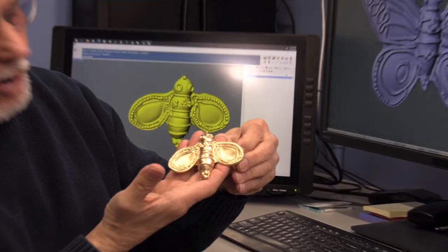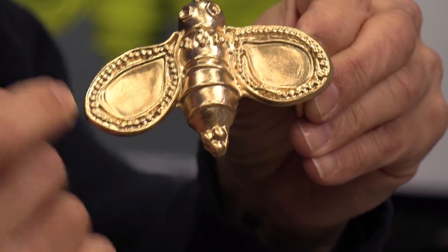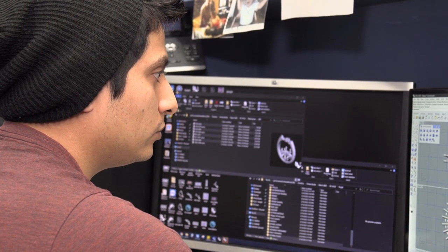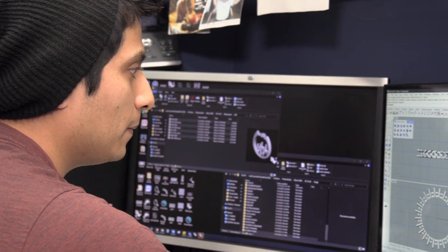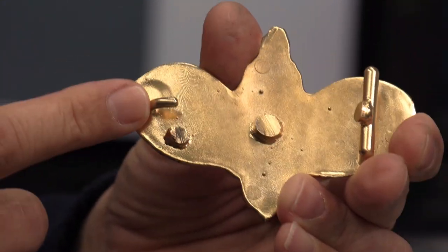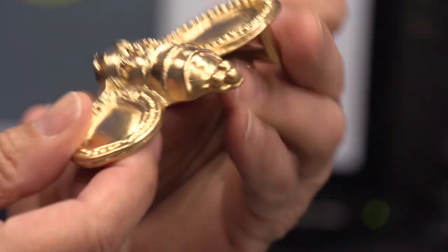I'm going to show you the bee first. Isn't that wonderful? How we did this is we took the wax she gave us and we scanned it. From the scanner, one of our CAD people, Kevin, took it, scaled it up, and added what we need to hook the belt and the latch here to go through the hole of the belt in order for this to become a belt buckle.